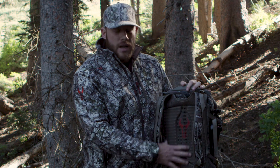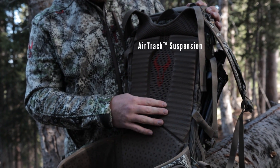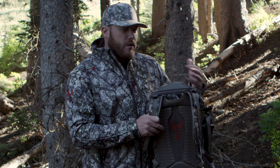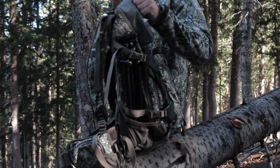The Ascent Pack features Badlands Airtrack suspension — nice comfortable molded foam against your back channeled for airflow — and it actually does have a polycarbonate frame system in here so you are getting support. It allows you to carry extra weight in the pack without feeling that tug on your shoulders. That frame is going to transfer the weight down to your waist belt and onto your hips where the weight should carry.